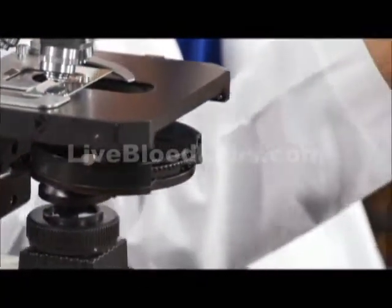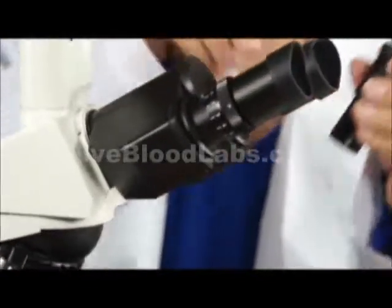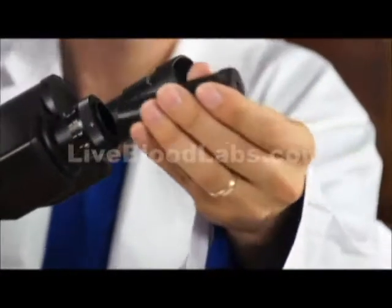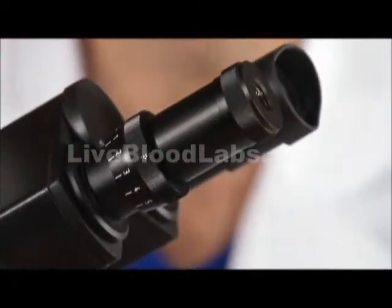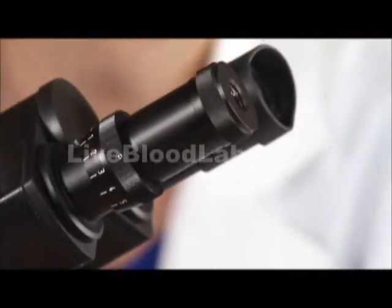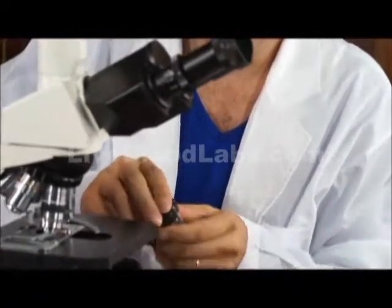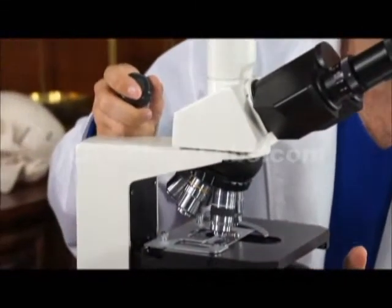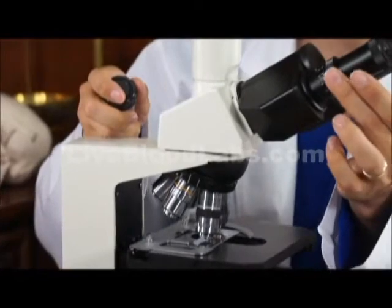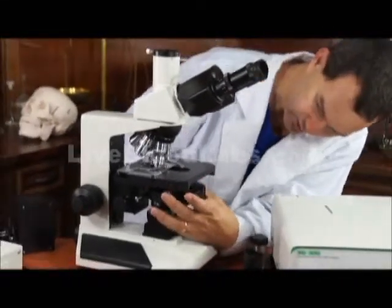We have a phase telescope that's used in the ocular — it's used to center the phase rings. You have to put on the phase contrast objectives. If you have a 40x phase objective, then you turn it to the 40x setting and you center the phase annulus rings.